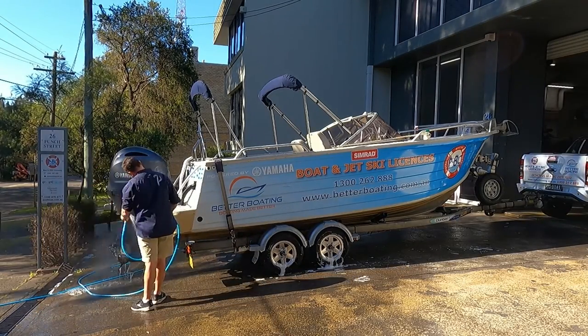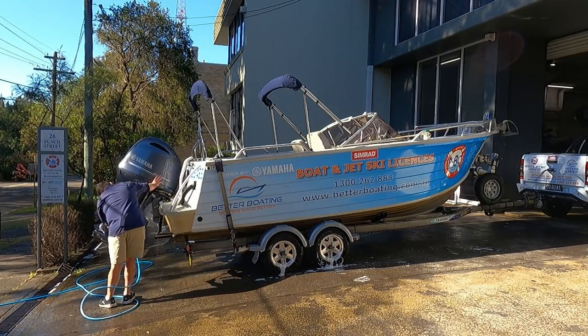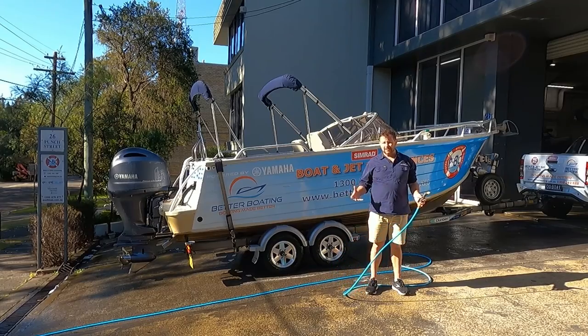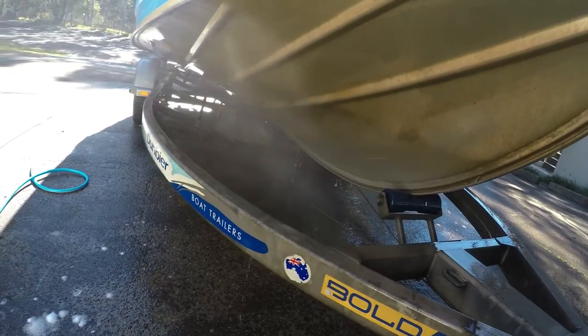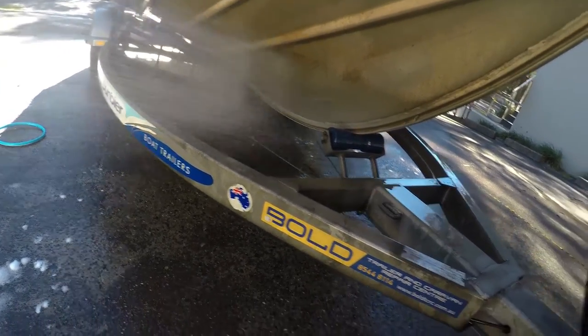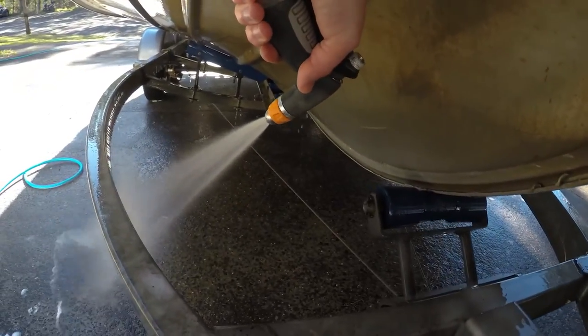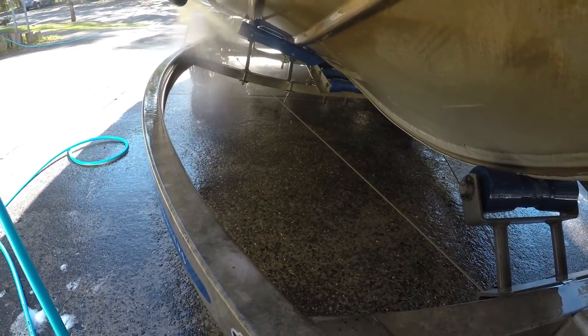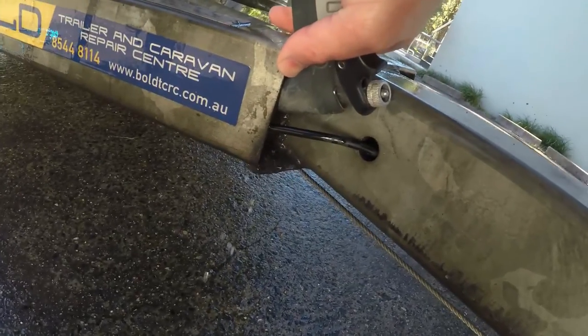Once we've washed the hull and the superstructure — essentially the top and bottom of the boat — and we've washed the motor and got all the salt off, we're going to wash the trailer. We get up under there, getting plenty of water in, and work inside the chassis rail where we can and rinse it out as best we can.